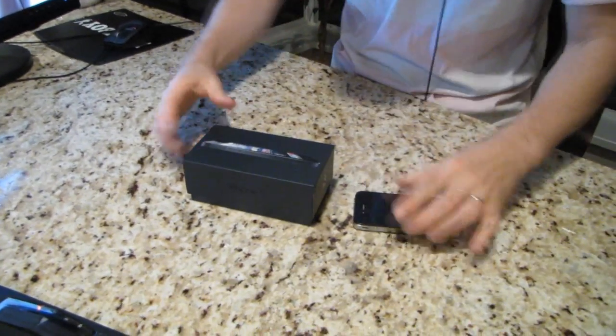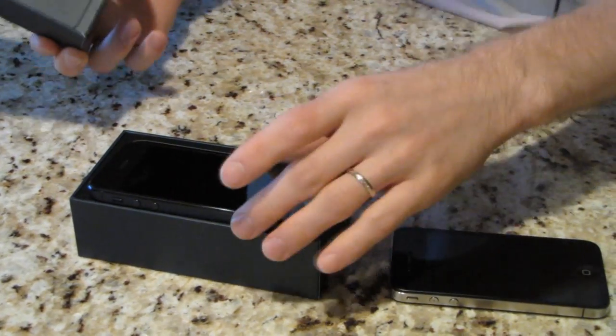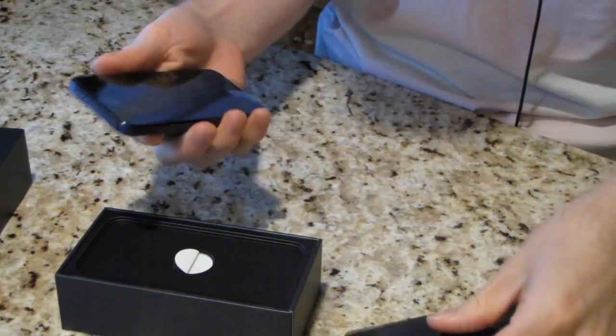The box is quite similar to the iPhone 4 in that it contains an iPhone. Oh, that is really light actually. That makes a big difference.